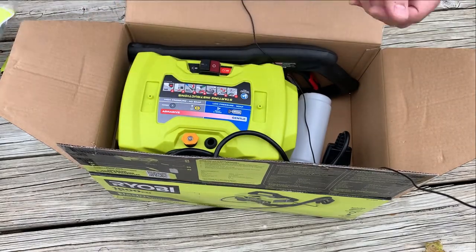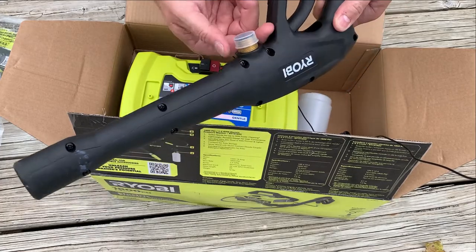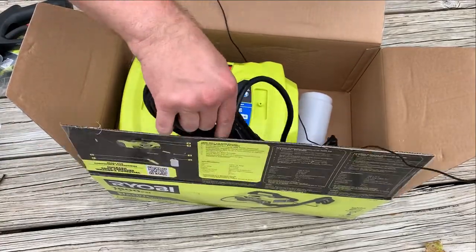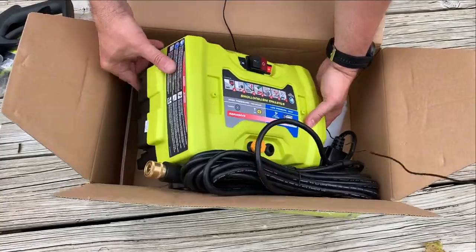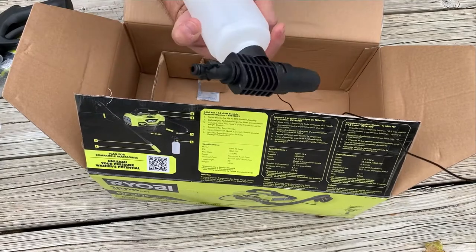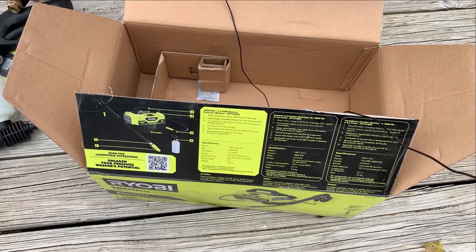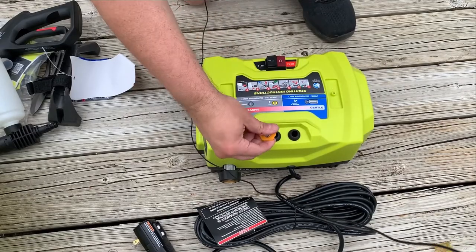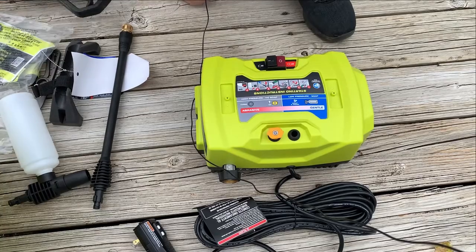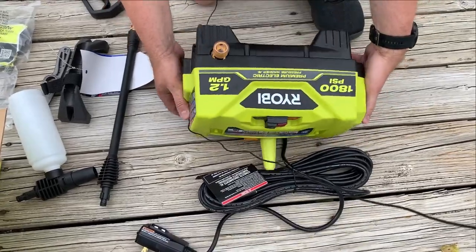Some screws. This is the handle. I believe this is a proprietary end here, which I don't know if it can be removed or not. This is the pressure washer itself with the cord — I believe it's a 35-foot cord. This is just like a little detergent bottle and another part of the wand. Got your on and off buttons here. A different nozzle head — interesting that that doesn't have another nozzle there. Maybe that just goes in there like that.